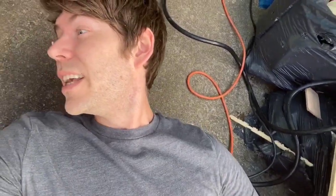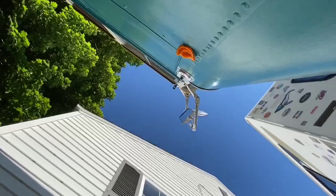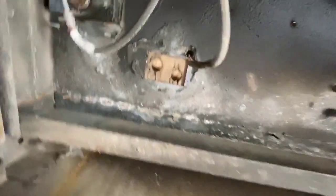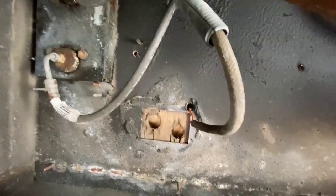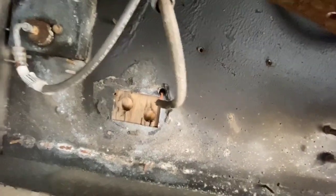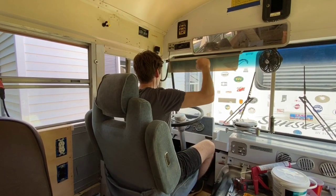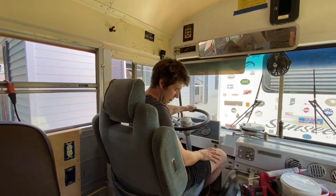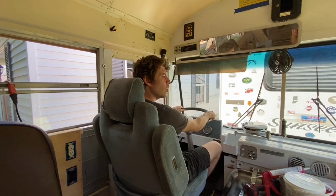Going under the bus and drilling new holes for the captain's chair. There are the old holes, we're gonna drill new ones right beside them. The seat is in — it's comfortable and secure.